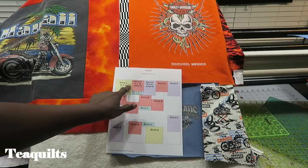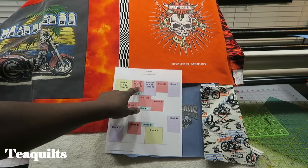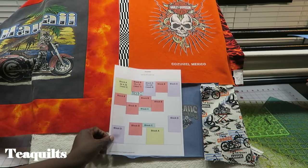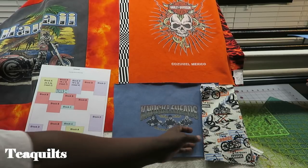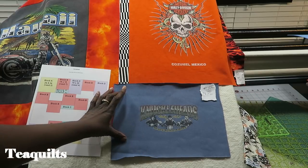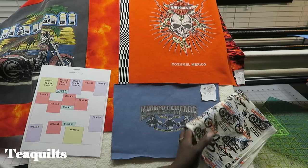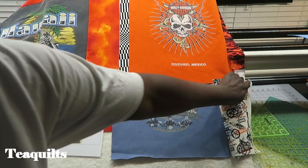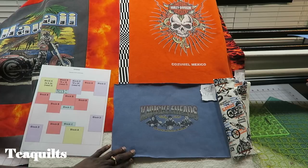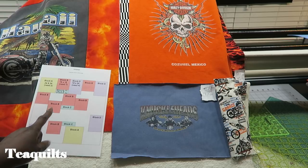I am going to now plan what I'm going to put in this particular area because I have this A block, I have this B block, and I'm about to make the C block. So here I have something that I want to put into this section. What I'm going to do is cut this piece down to six and a half inches wide — I will not be adding any strips to this. Then whatever I have left after I trim the sides, I will fill out so that it equals 18 and one half inches when it's pieced together. So that's what I'm going to do first, and then I'll come back and work with my other two C blocks.